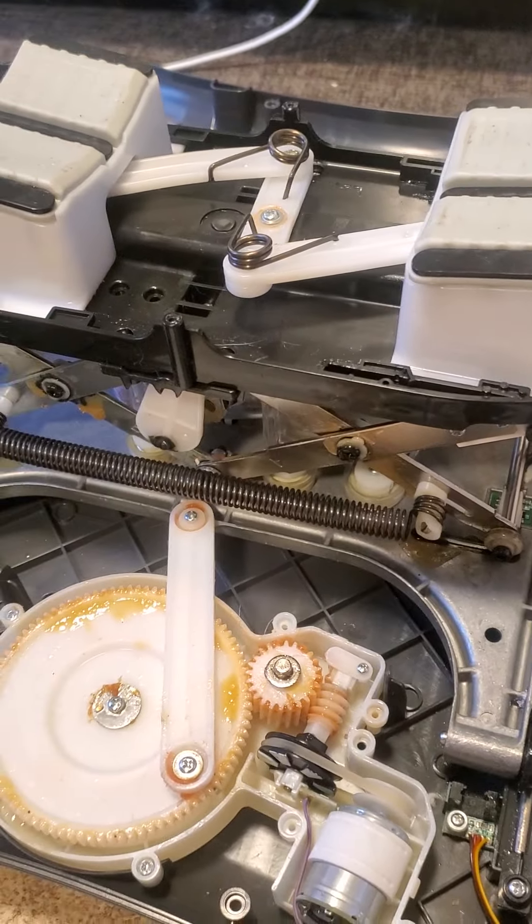I have not researched anything with the speakers because I was just fixing the movement issue — that was the task I was given. But if this one ends up creating a sound issue, I'll tear it apart and figure it out. As of right now, this is the information I have on how this interesting thing works. I'm going to pause, plug it in, and then go through the motions with it.